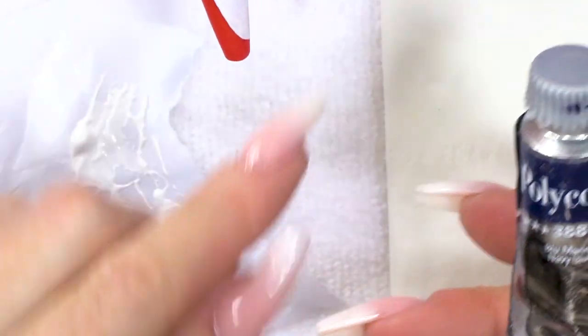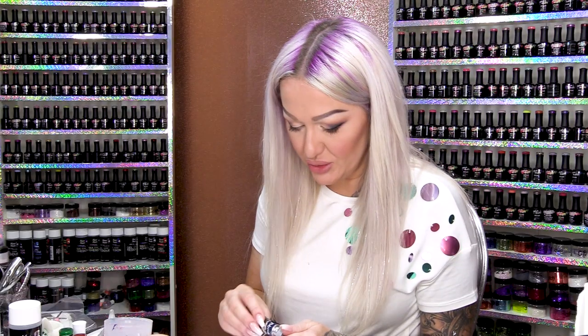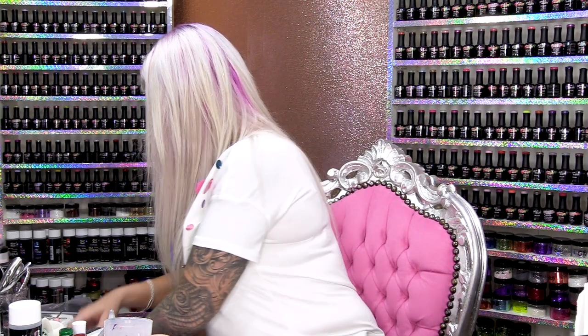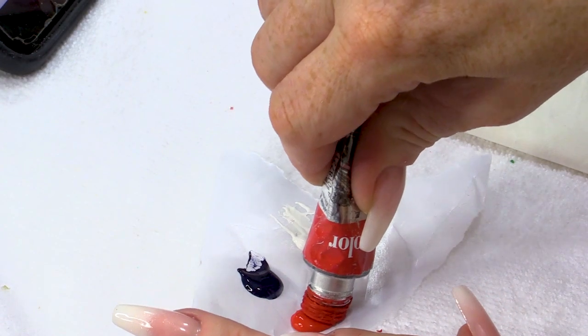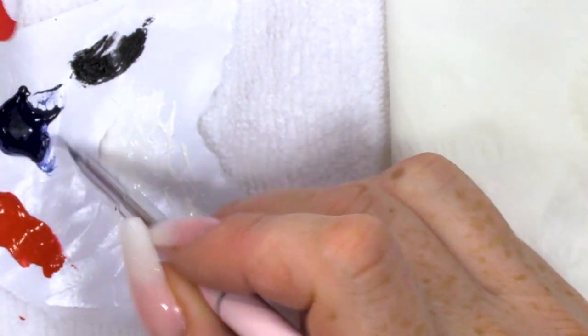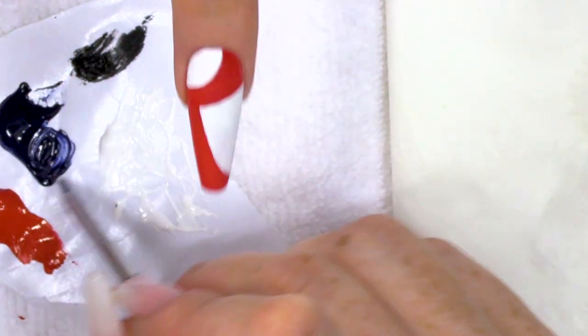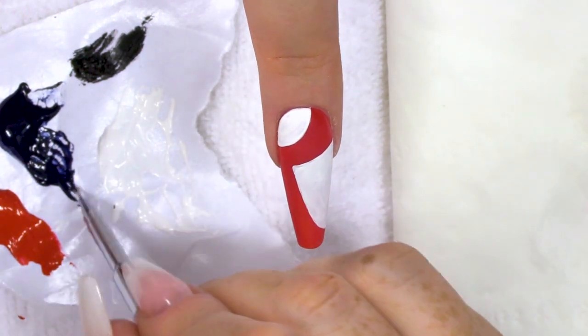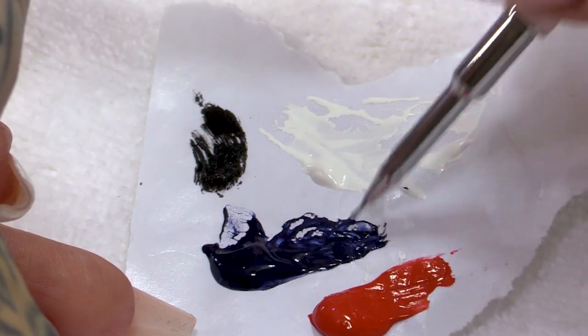We have here navy blue — in the navy, you can sail the seven seas in the navy! And then I've got a bit of vermilion. With the navy blue, add a tiny bit of water to it because we want it to flow nice on the nail.